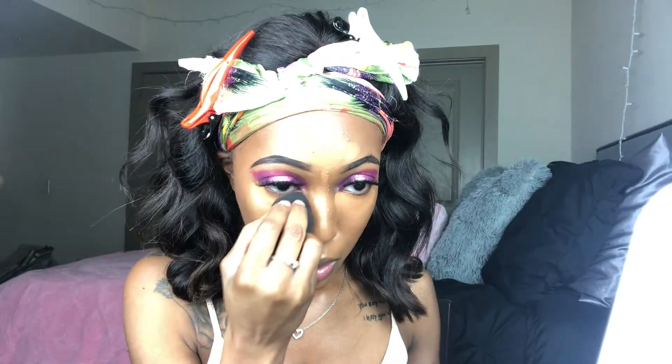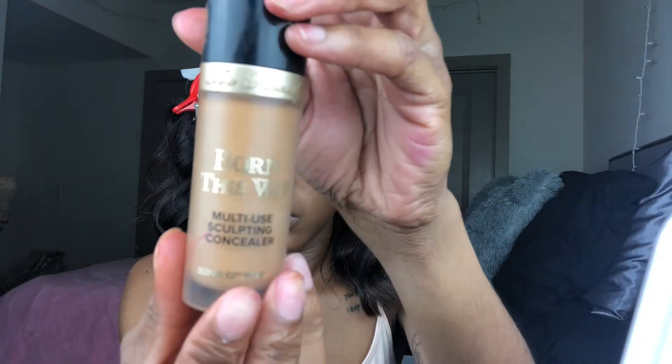Then I'm going to blend that out with a brush, and then blend out my concealer with an AOA Studio beauty sponge. I'm also going to go in with the Two Faced Born This Way multi-sculpting concealer in the color Butterscotch and apply a little bit of that just to make my under eye brighter — because it's Valentine's Day and we want to be snatched.